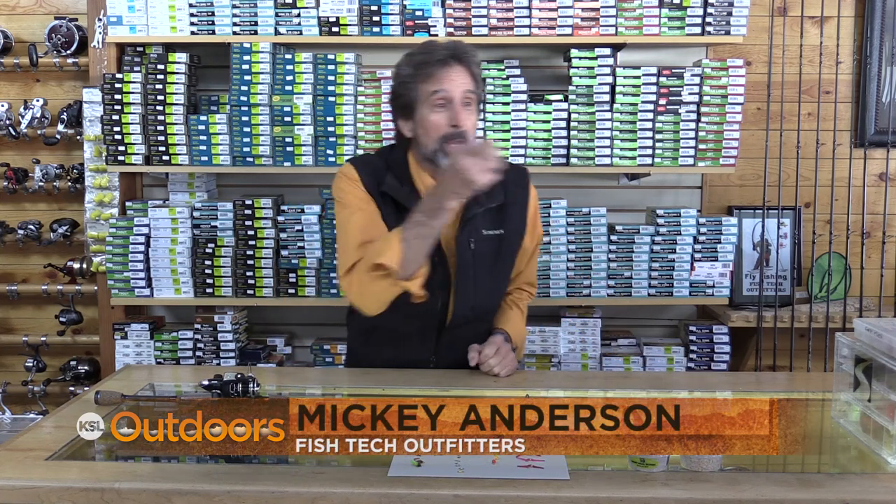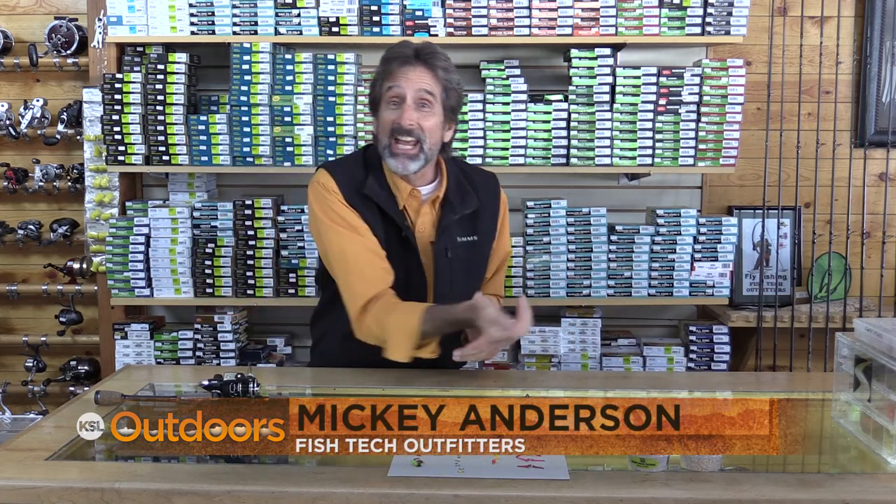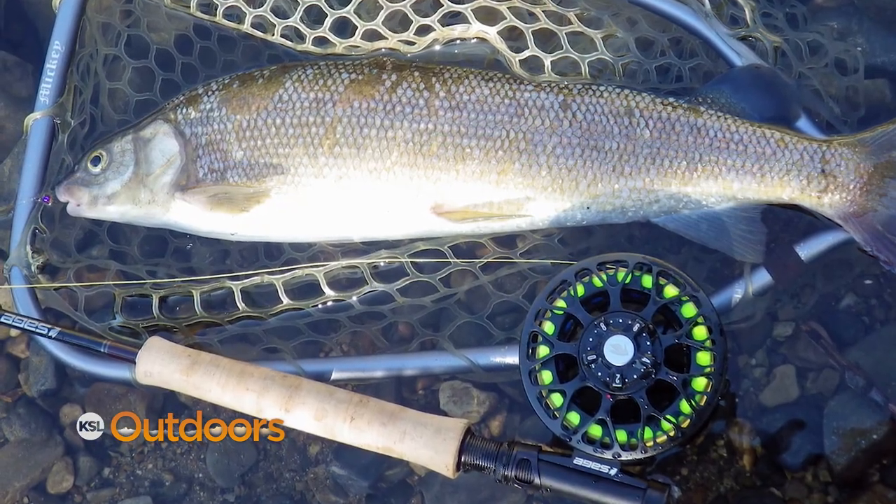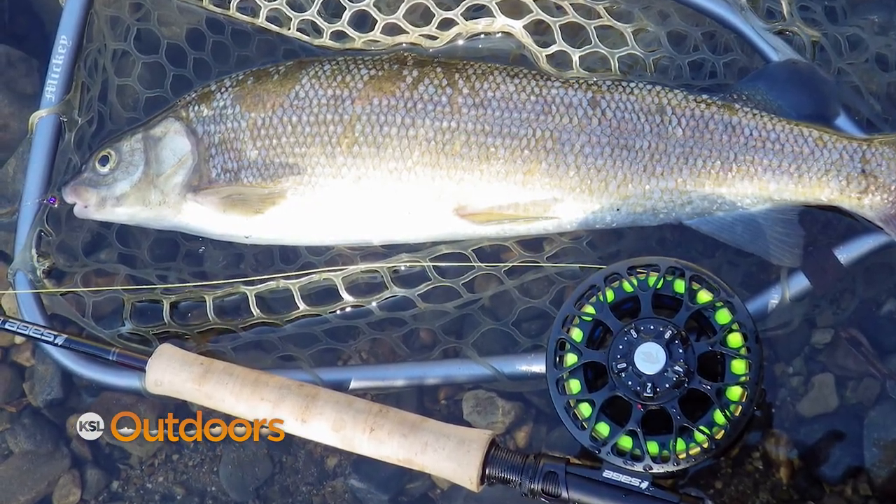We've all been there. You make that perfect drift, the fish takes, you set the hook and it's something heavy. Your first hope is that it's a big brown. But when you realize it doesn't come to the top, it's a whitey. Some people like it, some don't — if you're like me, I love it.